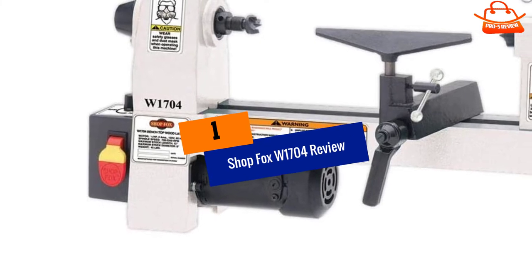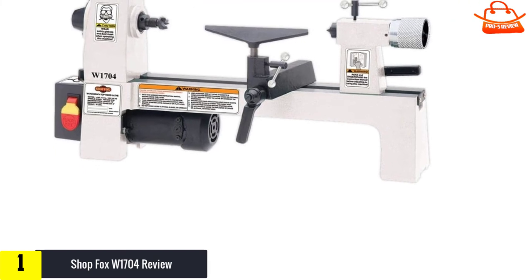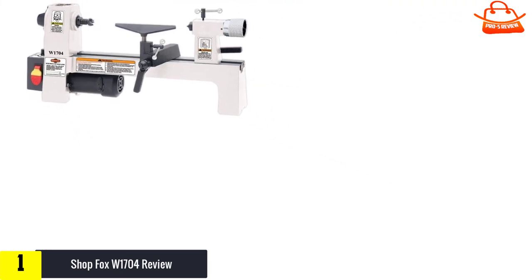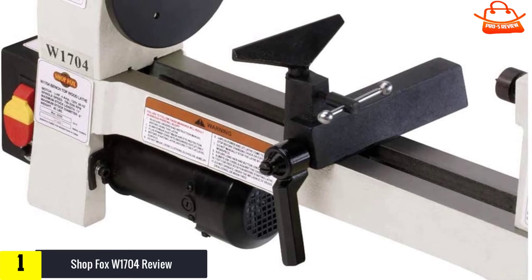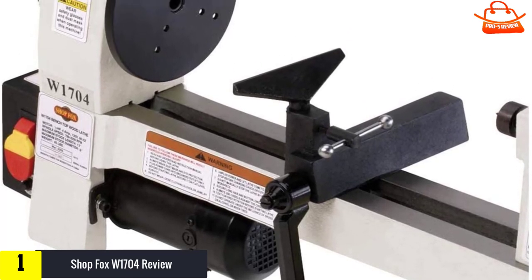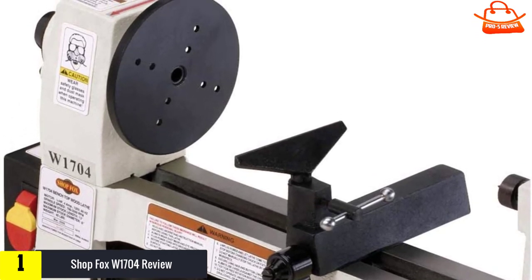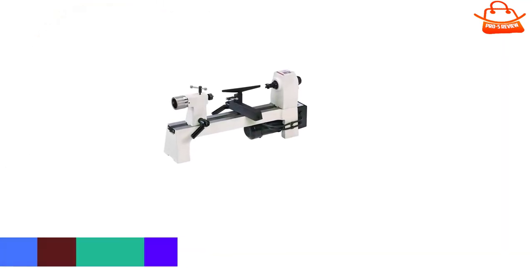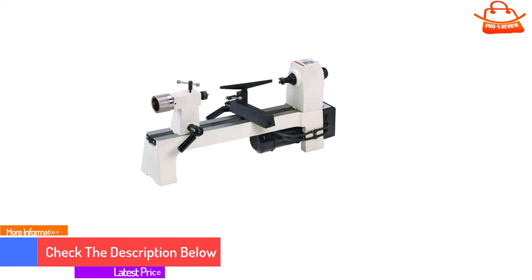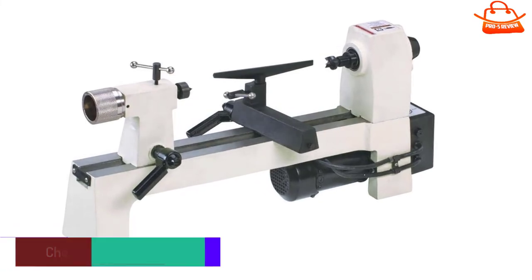And finally at number 1, the ShopFox W1704. First of all, this is not something a pro turner would consider over a professional wood lathe, because of the underpowered motor. They are ideal for smaller things and excellent for entry-level use. Don't be too concerned with the limitations of the ShopFox — they apply to all small lathes in this review. With 8 inches of swing and 12 inches between centers, you'll be limited on project size. But as a more experienced turner, it's not the size that matters. You'll get just as much satisfaction turning pens and rings as you would table legs and large bowls.